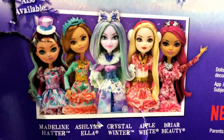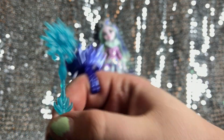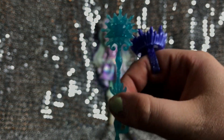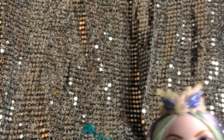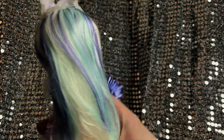Here are the other dolls in this Epic Winter series, also with winter outfits — there's Ashlyn Ella, Madeline Hatter, Apple White, and Briar Beauty. Now let's take a look at Crystal Winter up close. Here's her staff — I just could not keep it in her hand; I tried everything. Sorry for my ratchet nails, by the way. I tried every way to get it in her hand and it just won't stay. Here she is up close — she's so pretty. Her crown is really cool and detailed.